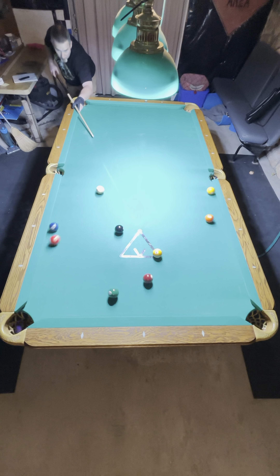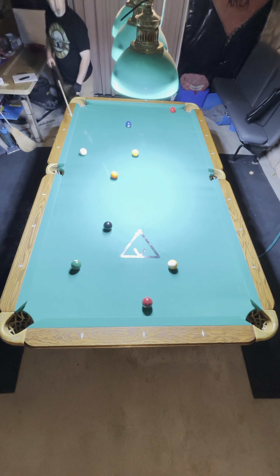Welcome to the Shoot Stuff channel. Gonna break down this rack of nine ball — made the four on the break. Have a shot on the one in the upper left hand corner.